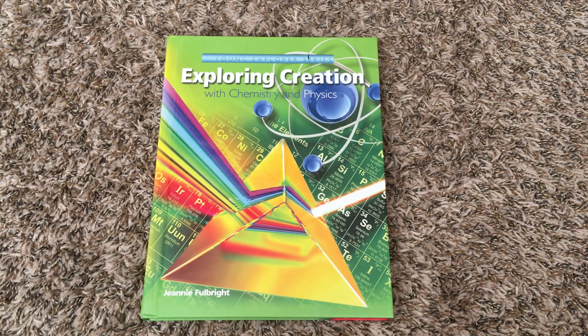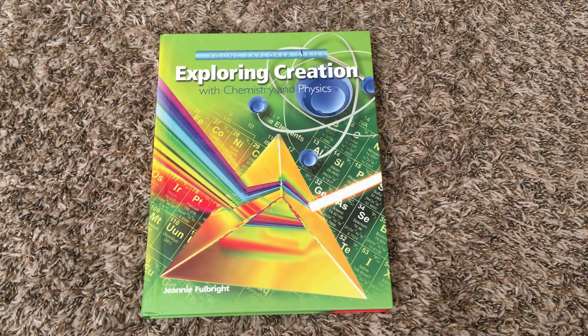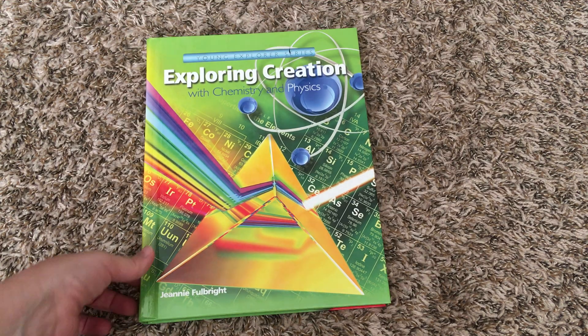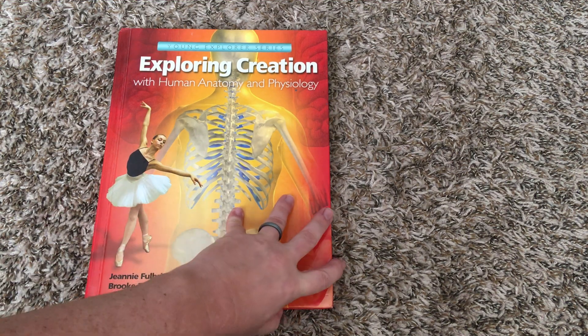Each of these courses will take a year to complete if you're doing science about twice a week. If you have a child who is very interested in science or prefers to do more than just one topic a year, you could feasibly do two courses in a year — one per semester — working probably four to five days a week. Apologia takes the immersion approach, so you're studying one subject the entire year.